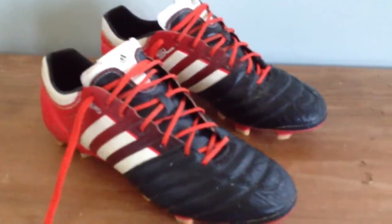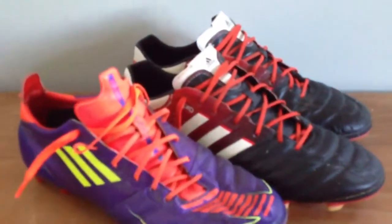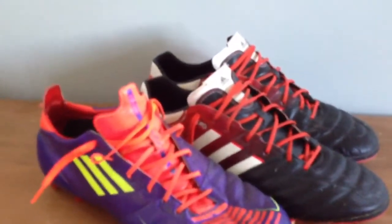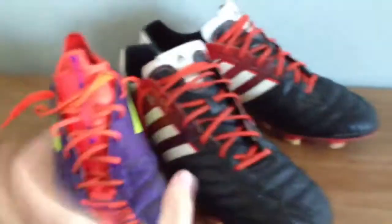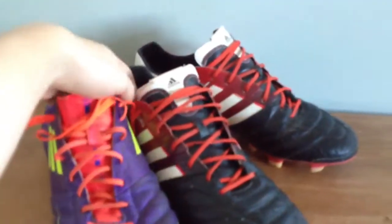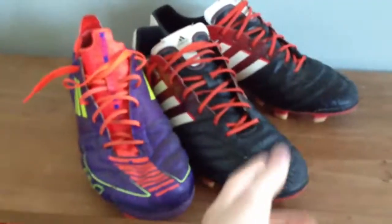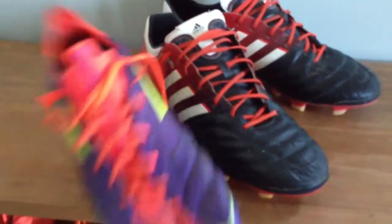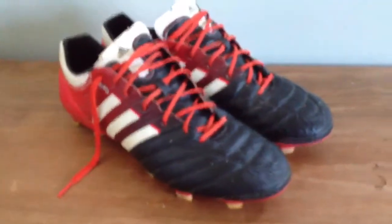A cleat that these are very comparable with is the Adi Zero leather versions. I just have the version 2 Adi Zeros. As you can see, they have leather in the very same area and then it's synthetic everywhere else. But the Adi Pure SL is definitely a better cleat than the Adi Zero in my opinion — the Adi Zero just feels too light and too flimsy, and these are just great.